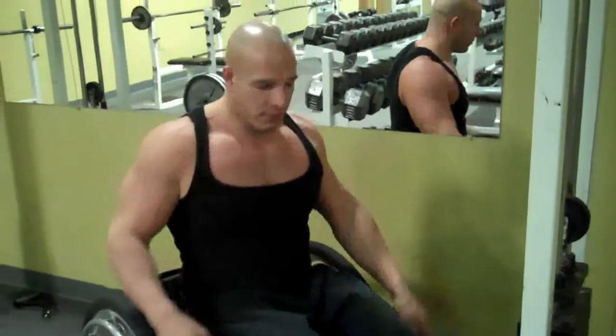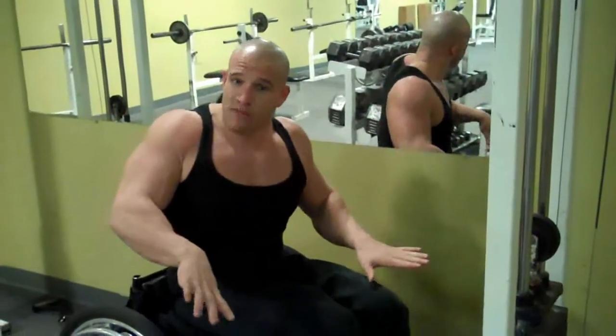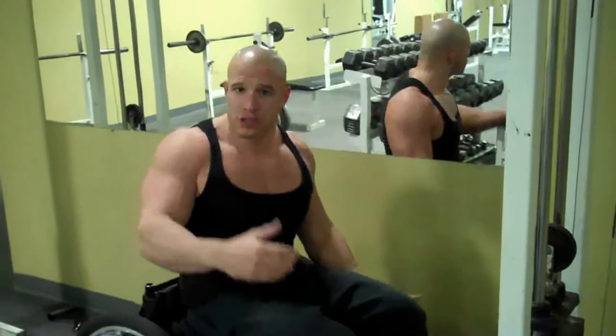When you push down, exhale, and when you come up, inhale. Since it's a reverse grip, we're not pushing down like this — it's called reverse because you're going to grab it underhand and drive it down.